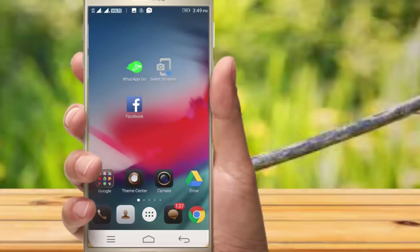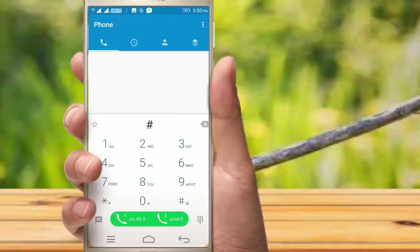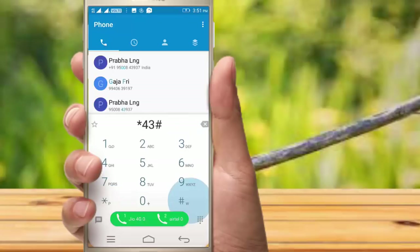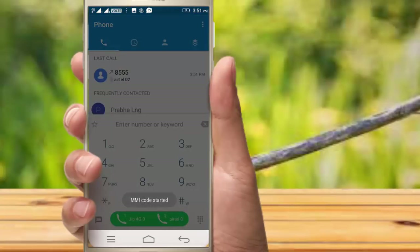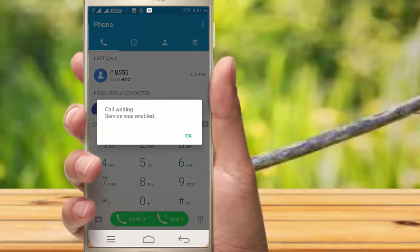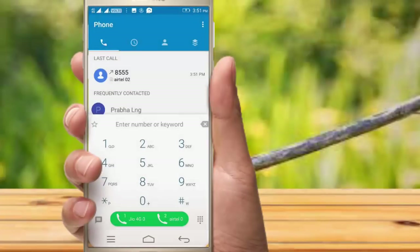The third trick is to test a code — this is a call waiting trick. If you type a call waiting mode, you can just click the SIM. This is a call waiting item.